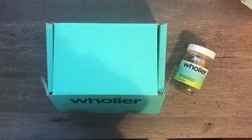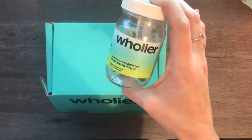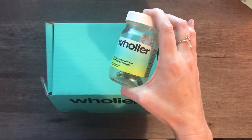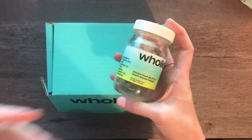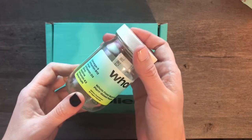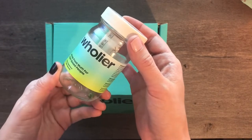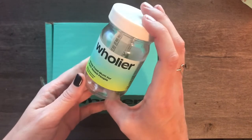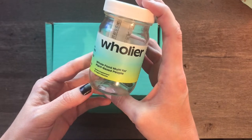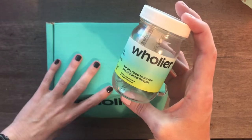I just wanted to hop on and do a quick review of the Holier multivitamins. I've been waiting a while to do this review because I wanted to try it out and see how I liked it. I've actually been getting these vitamins for almost a year — I think I started ordering them in March of 2021 — and so far I really like them.